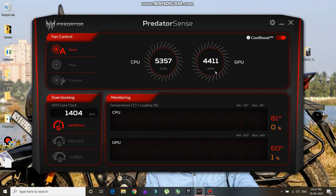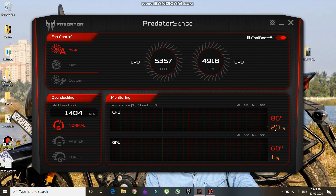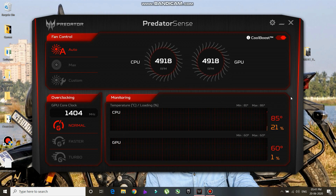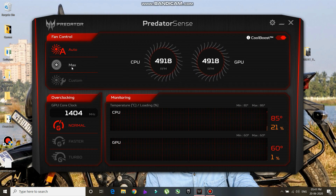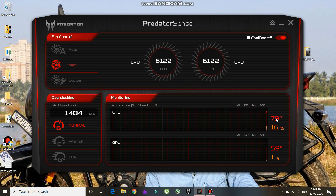As you can see the temperature is going up to 81 degrees. The CPU utilization is 20% and the temperature is going all the way up to 86-85 degrees — that is just too much. I'm going to click on Max so that the fans run at maximum speed. As you can see, the fans are now running at 6122 RPM and the temperature is going down to around 79-82 degrees.